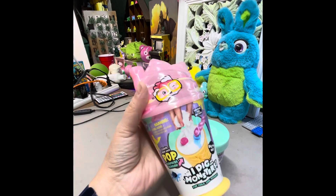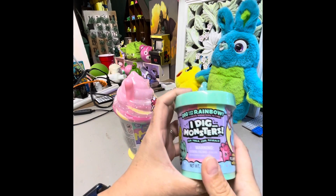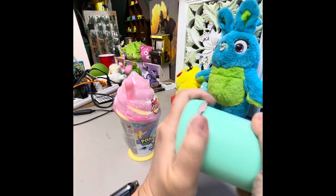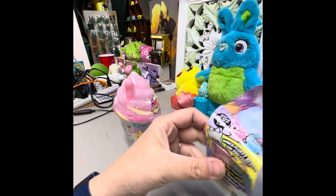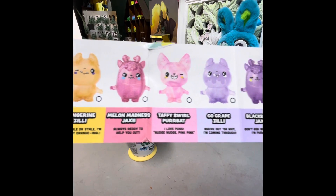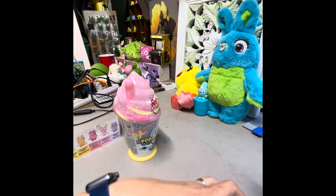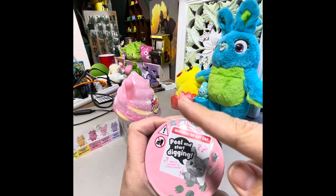So this one is a surprise sundae and this one is a mini one, surprise mini tub. Alright, so this is — which color fluff scoop will you find? Dig me out, surprise glitter inside. It feels cool, reveals. There's a little list. It says peel and start digging — which monster will you get inside? Warning: don't eat, so make sure you don't eat it.